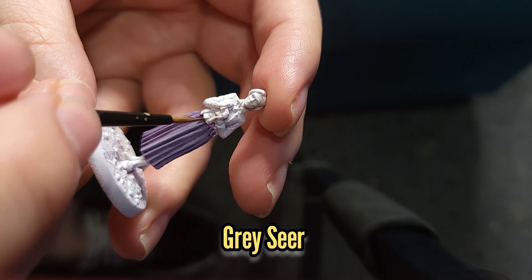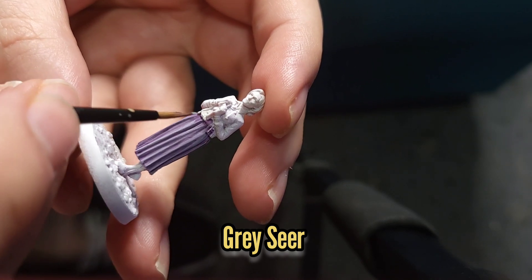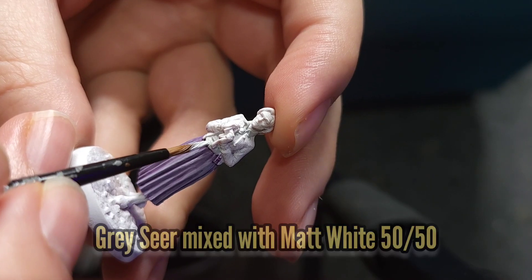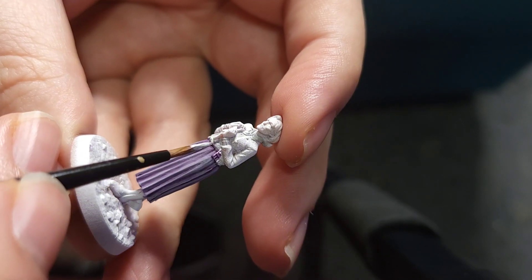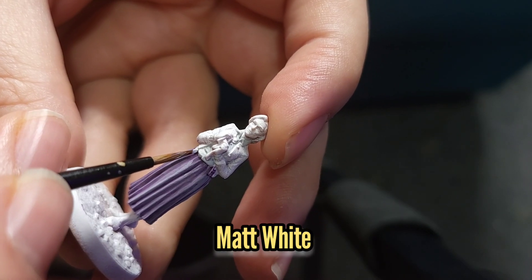I'm then going to use some Grey Seer to paint her shirt, which will be followed by a 50-50 mix of Grey Seer and Matte White, followed by a final highlight of Matte White.